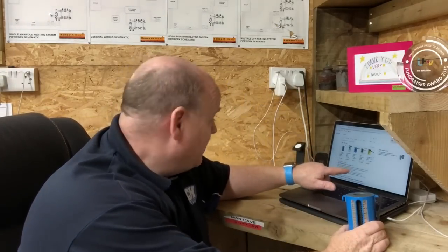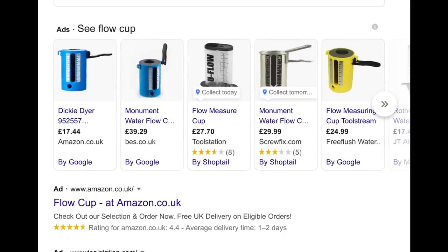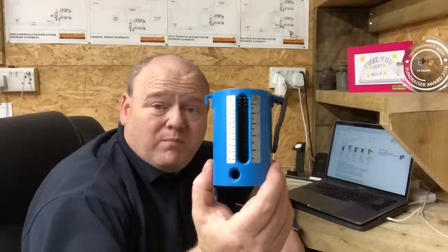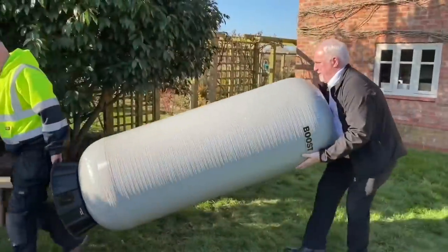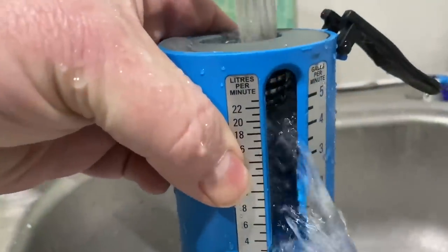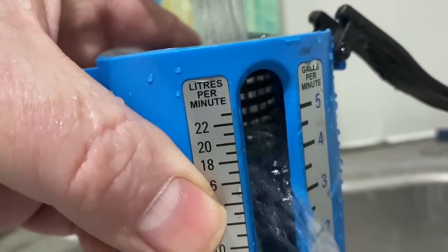One thing to point out: you can check the flow with a flow cup, and you can buy them online. There's lots of places that sell them - Toolstation, Amazon, Screwfix. I've got no sponsors in this video, Salamander Pumps haven't sponsored me either. I'm going to show you different options and try to give you the best advice I can. So that's the flow cup - you can test your water flow with that. If we check the flow and it's very low, I'm going to go through the different options to get that up to being amazing.